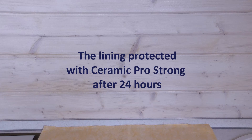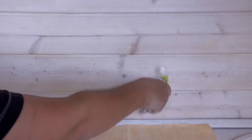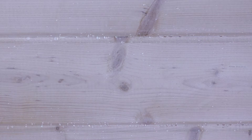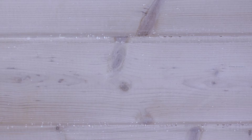24 hours have now passed since we applied Ceramic Pro Strong on the wooden wall behind the tabletop, the sink, and the stove — and the time for testing has come. For the first test, we'll sprinkle the wall with water and see whether any wet spots will be left on the wood. As you can see, the water is gathering into drops — they're not getting absorbed and just hang on the wall. This is the first sign of the hydrophobic effect in action. The water does not spread and soak into the wood, but rather gathers into drops and flows down the surface.